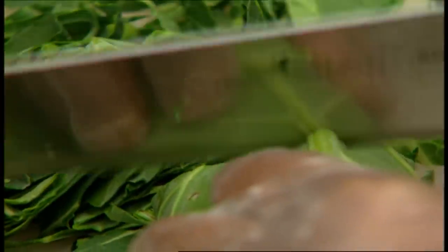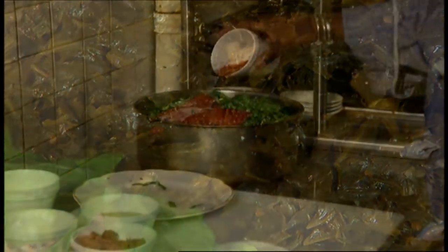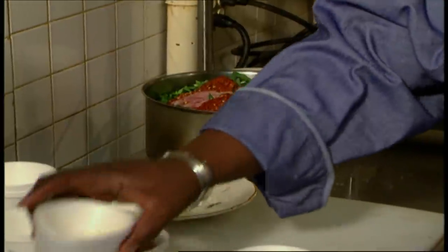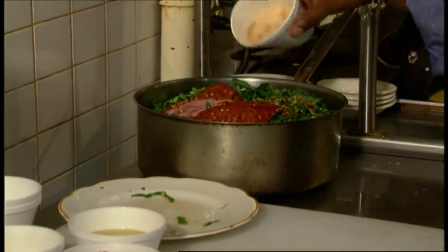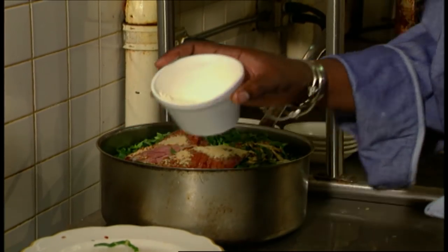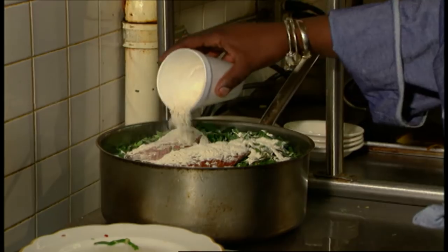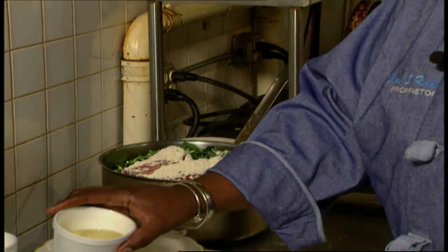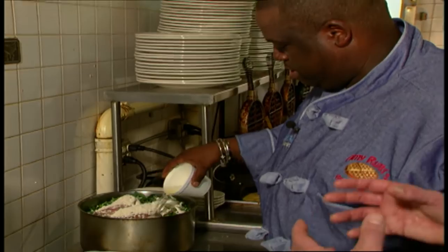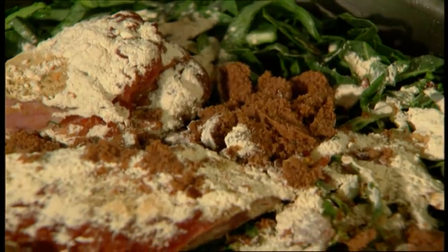Of course you can't have black-eyed peas without collard greens. We use a cider vinegar — gives it that extra flavor — along with crushed red pepper, the same salt, pepper, and paprika mixture, adobo, onion powder, garlic powder, and a little canola oil. So you've used essentially the same ingredients as the black-eyed peas, except you've added the cider vinegar and the brown sugar. And that's it — it's a simple recipe. I let this cook for about one and a half to two hours.